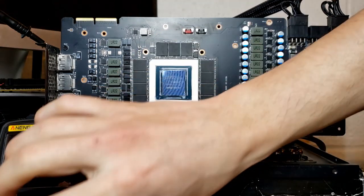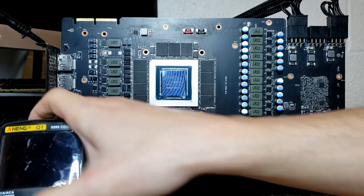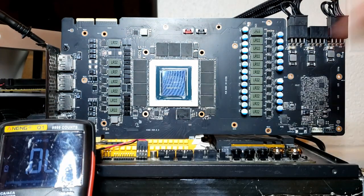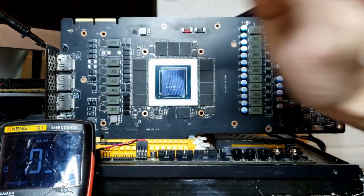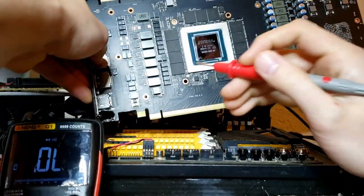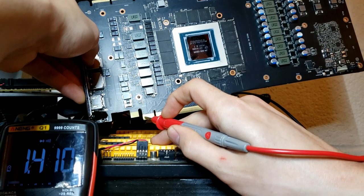Without further ado, let's first check the resistances across our voltage rails. In particular, we want to check for shorts on the base voltages — 12 volts and 3.3 volts from the PCI Express slots, and 12 volts from the three 8-pin connectors. With our multimeter in beep mode, when I probe ground it beeps. We're going to first check the PCI Express slots. The first three pins are 12 volts, and probing them — it's fine.